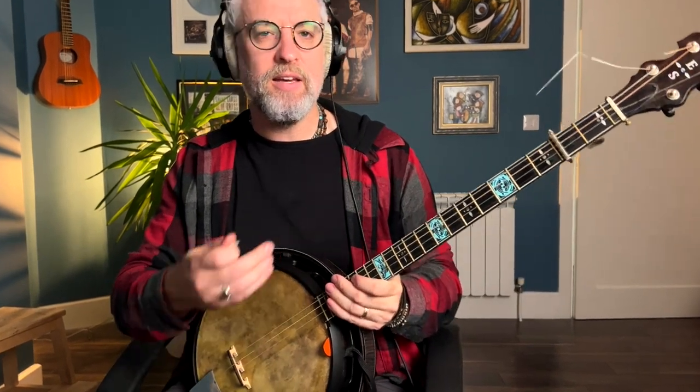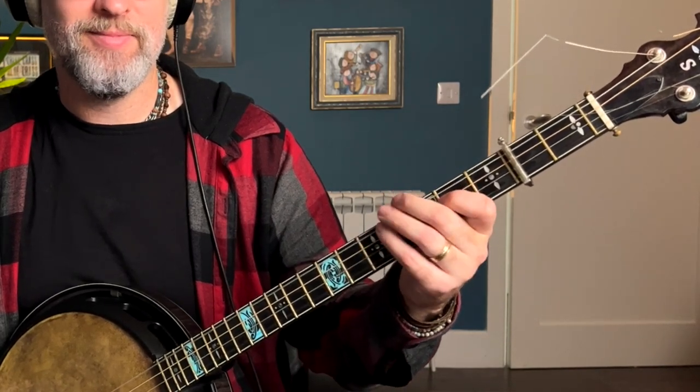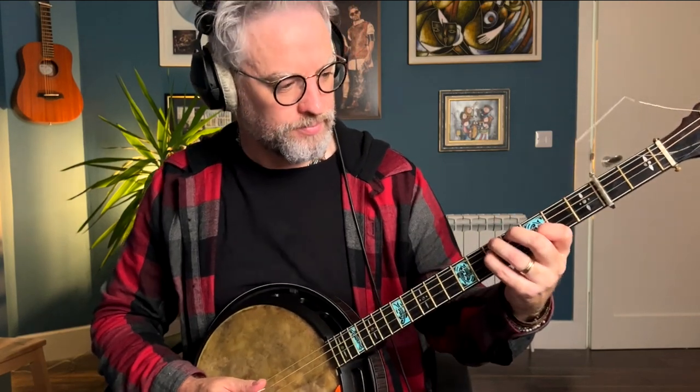When you get to the C with the traveling B note, that's a little bit more work. What we're trying to capture is this movement — right, those notes. The easiest way to do that, certainly for me, is to use my thumb for that low A.